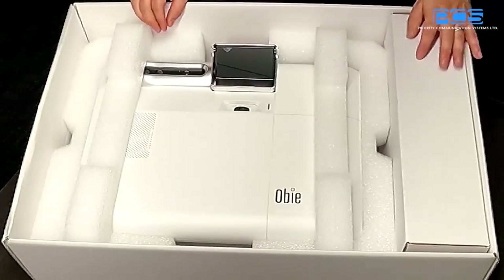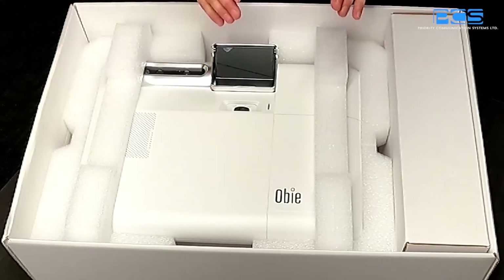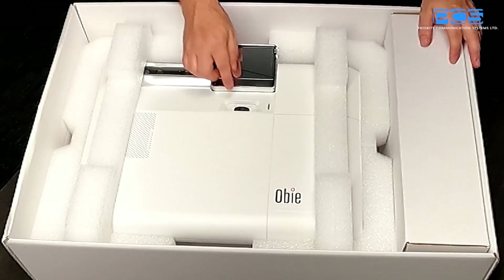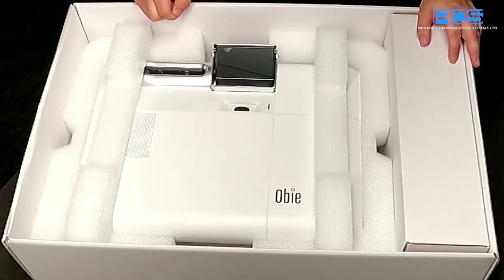You'll find that there's a manual adjust for not only the focus, but also a physical span adjustment. So you're able to set it to the size of the table and then focus it based on those two adjustment sliders on the bottom of OB.